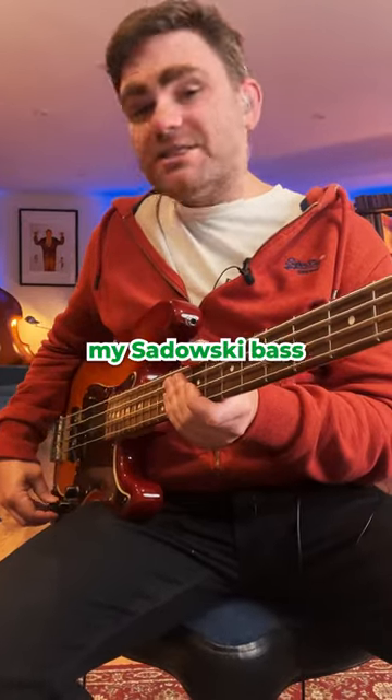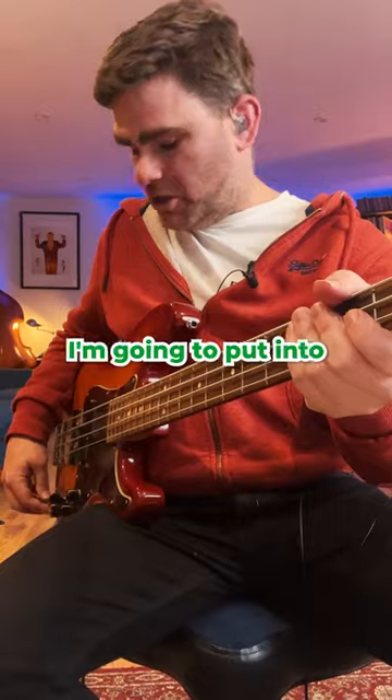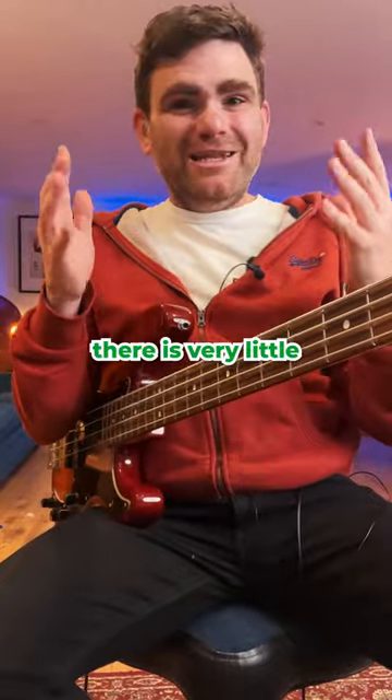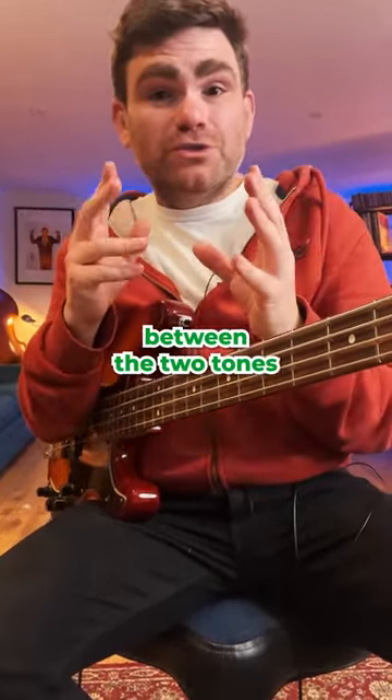Here is my Sadowski bass in passive mode. Now I'm going to put it into active mode. In my view there is very little discernible difference — the difference between the two tones is quite subtle.